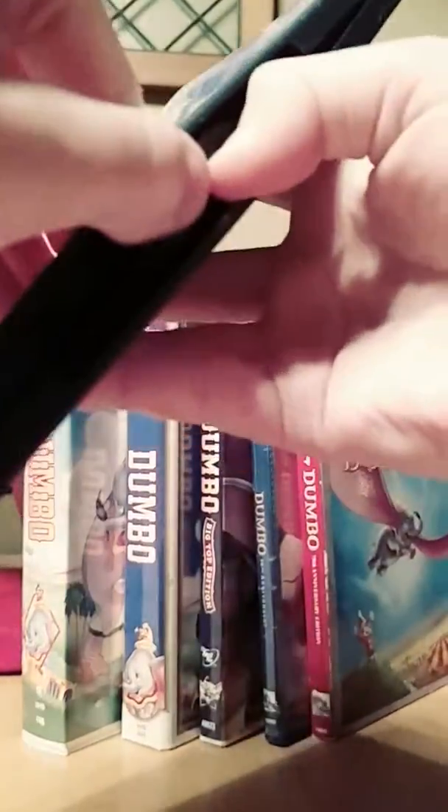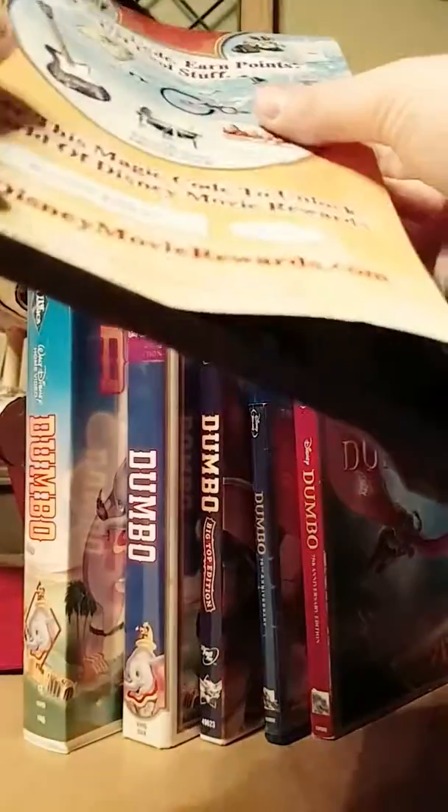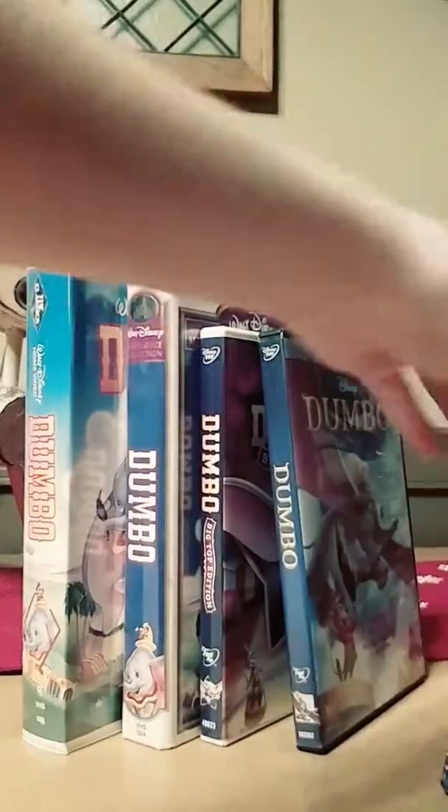Anyway, I'm going to open this DVD up. Let's see — we got the Disney Movie Rewards code and everything. This one does not have a DVD guide, but that's okay. Still, this 2011 70th Anniversary Edition DVD of Dumbo is good. This DVD went out of print, but it's actually still available in some stores, so you might want to look for it now.